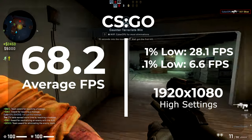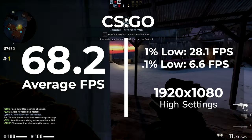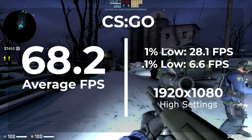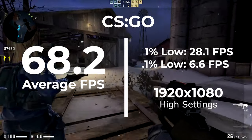A lot of people like to play CSGO at a much higher frame rate, but let's be realistic — on this system, 68 frames per second is actually really good. I'm really happy with how this one came out and I think it's definitely a win. You should be able to play this game for hours and not even realize you're on such a low-budget system.